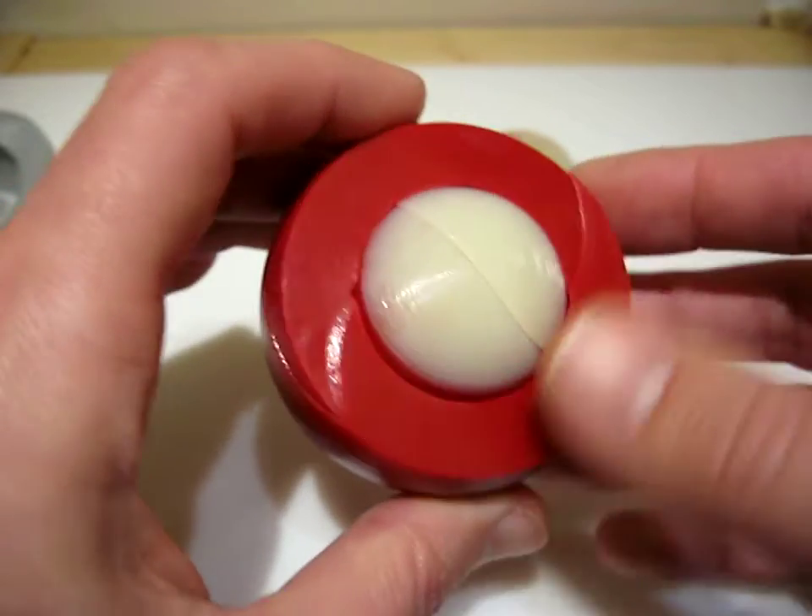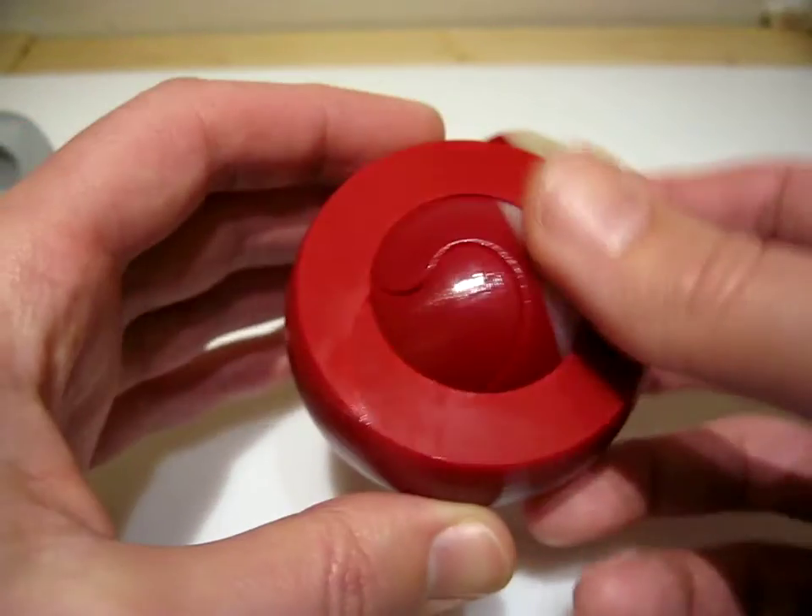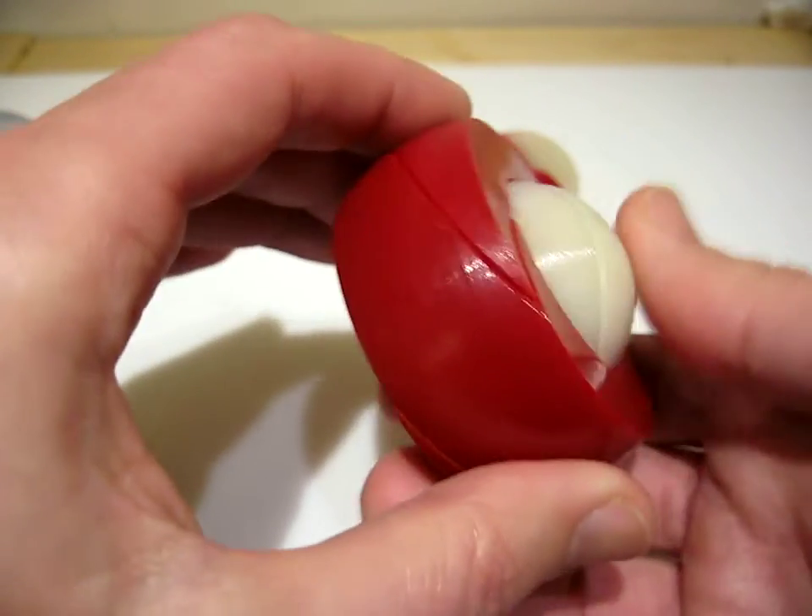On the other side, this ball sticks out. This is actually a dome on this side, and this side is actually the maneuverable ball part.